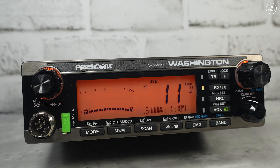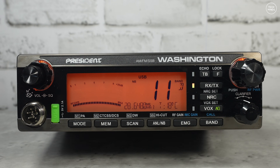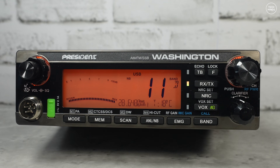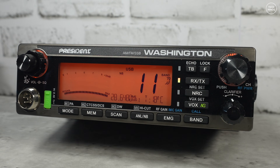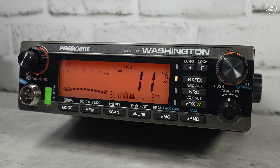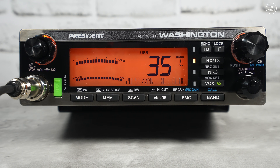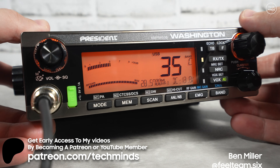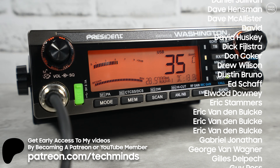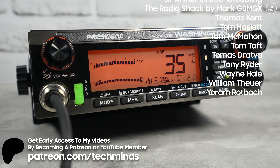While there is mic gain control which comes set to maximum by default, it would be nice to see an adjustable voice compressor to help with peak power on AM and SSB — although you could use a third-party mic with a built-in compressor. Overall, it's easy to use, sounds great on air, has great power output, and the receiver is okay — maybe could be a little quieter on receive. I'm quite glad I got this radio. It's not exactly cheap, but it works really well. Until next time, take care.